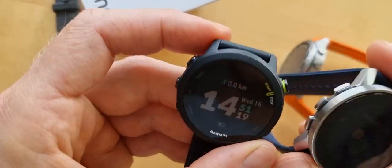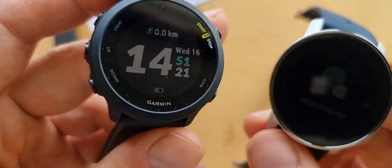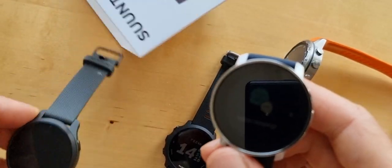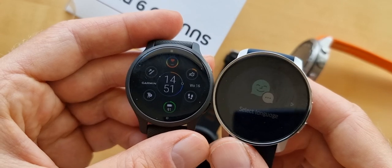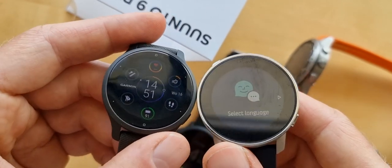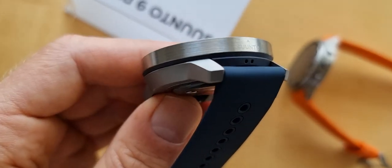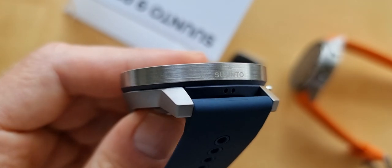I just want to show you it next to some other watches. This is the Garmin 55, which is also kind of new. This is the Venue 2 - this is the S version. Let's take a closer look at what it has. It has internally GPS.